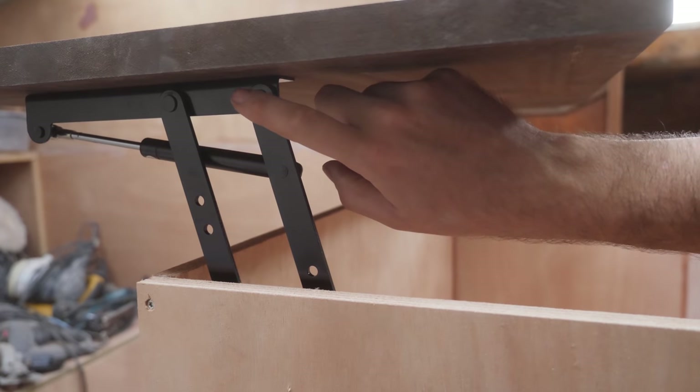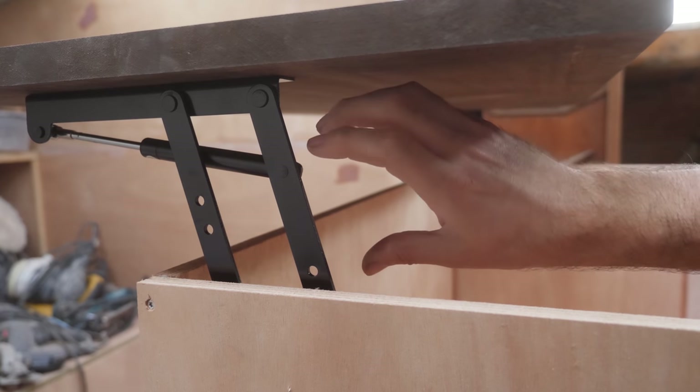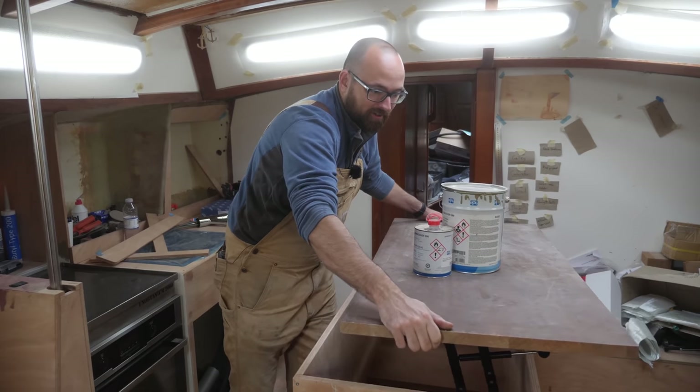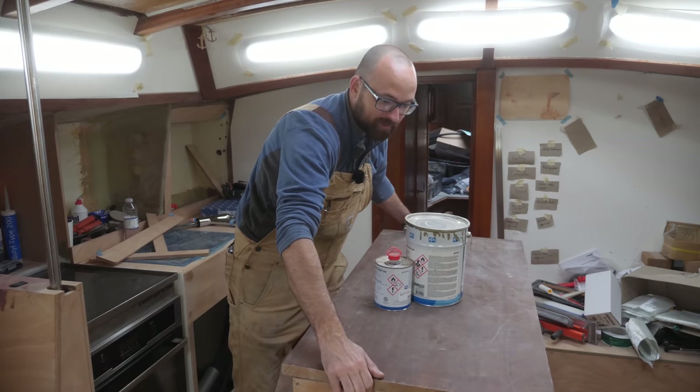And if I can put a rod in between this and the one on the other side, the two should be synchronized which should get rid of a lot of the wobble. When I say wobble I mean this bit of unpleasantness where the countertop kind of comes down at weird angles.